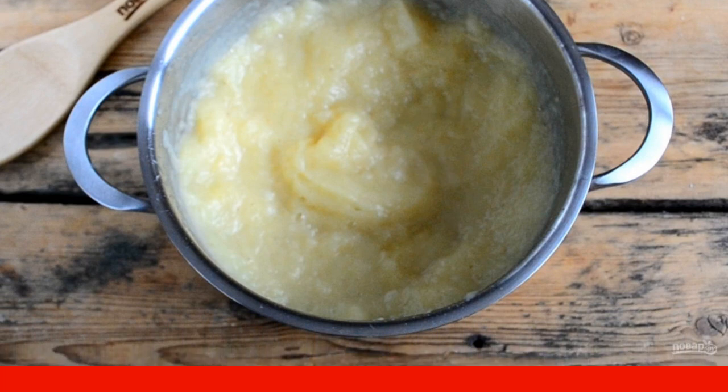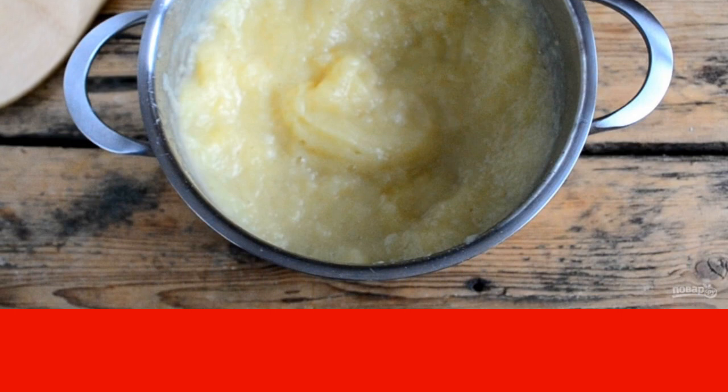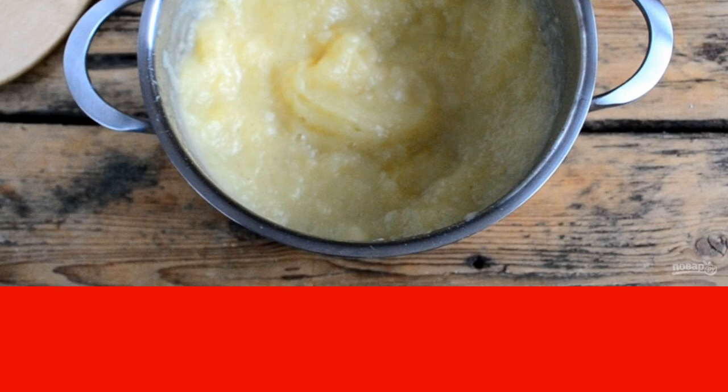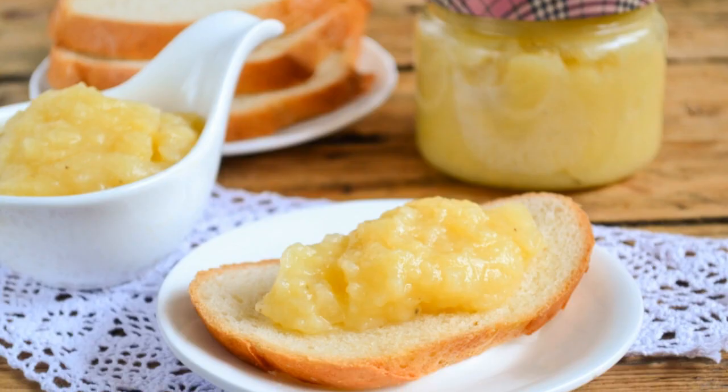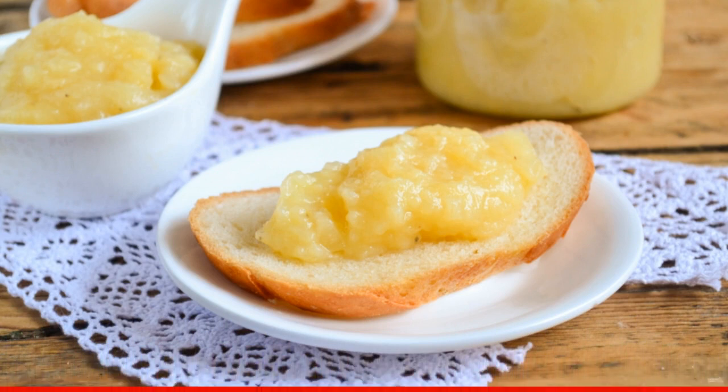Put the finished oil, still hot, in clean sterilized jars and seal with metal lids. This oil can be stored in the refrigerator for no more than 10 days, or you can eat it right away. Spread banana butter on bread and serve it to children for breakfast. Eat with pleasure!